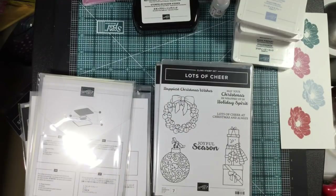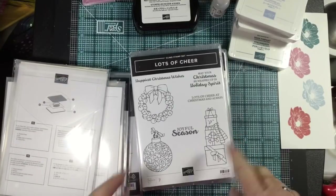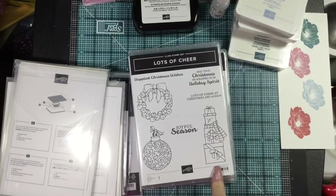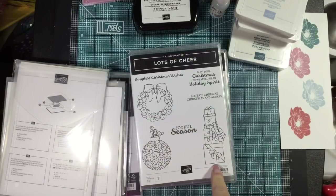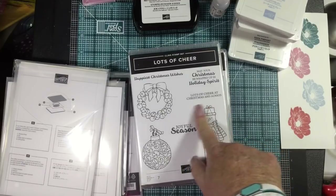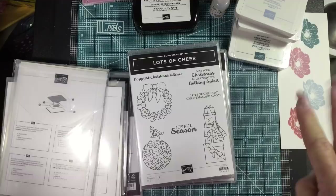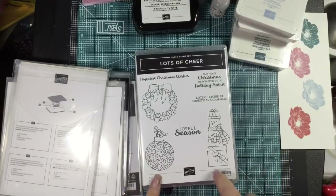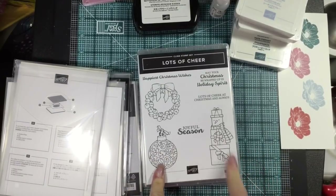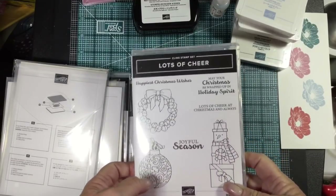Lots of Cheer — I fell in love with this set because of this cute little snowman box. I love the jingle bells; that'll be great colored with blends. I have a lot of friends that celebrate winter holidays but not necessarily Christmas, Hanukkah, or Kwanzaa, and I thought this would be perfect for them to have a joyful season. I really liked that one and it's a cling set.